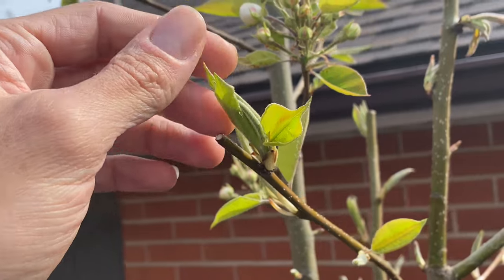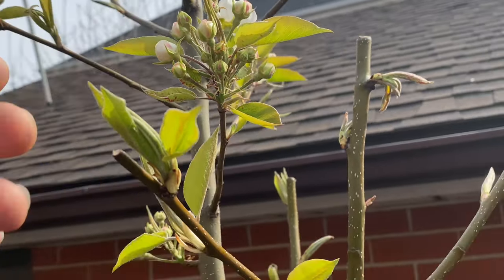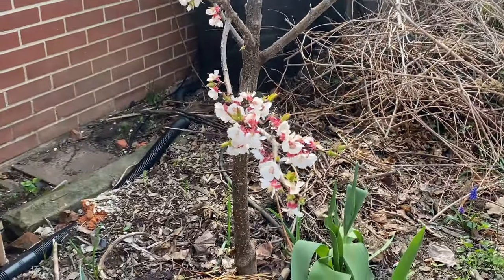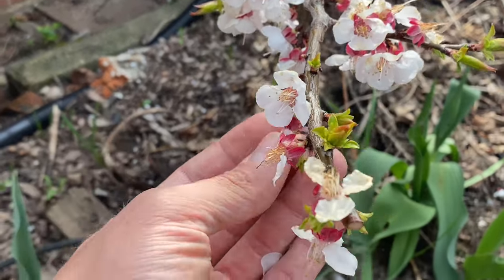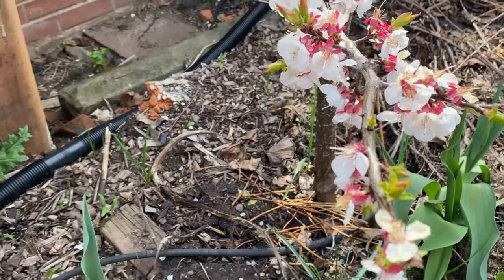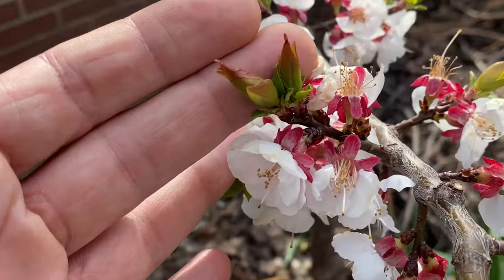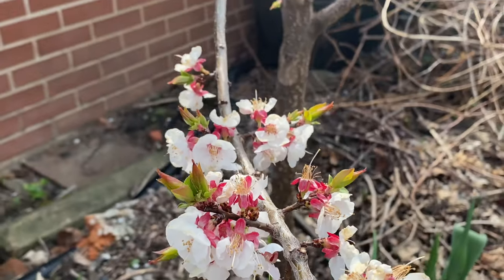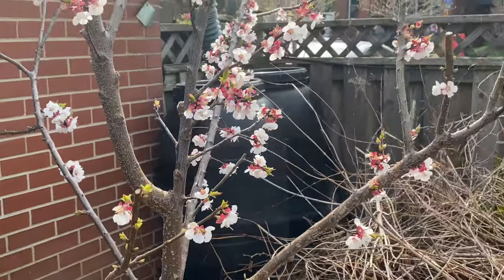This tree is very different than the apricots — the leaves and the flowers are coming out at the same time. Whereas with the apricot, these flowers have been out for weeks, they're all coming off now. They were coming off in the rain and the wind the last couple days, and then the leaves have only just started opening up now. It looks really cool this time of year, this is one of my new favorite trees.